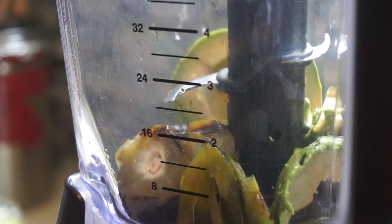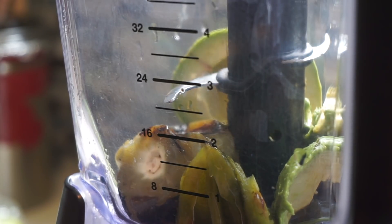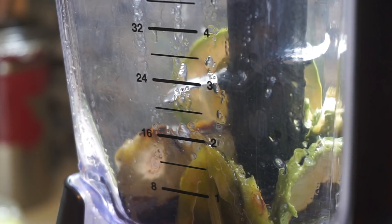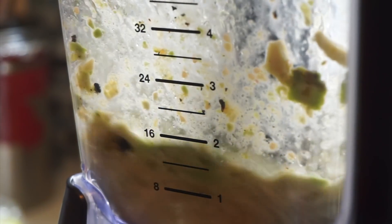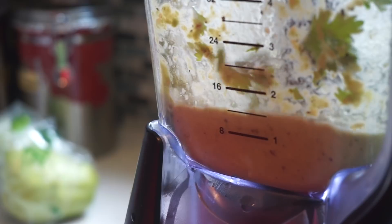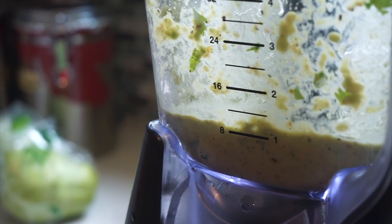I'm going to make the sauce for the taco. I have some avocado, the tomatillo that I roasted, and some roasted jalapeño. I'm going to squeeze the juice of half a lime and add some salt — that's about it. Very simple, very quick. I'm going to add some cilantro as well. This sauce is delicious — so good.